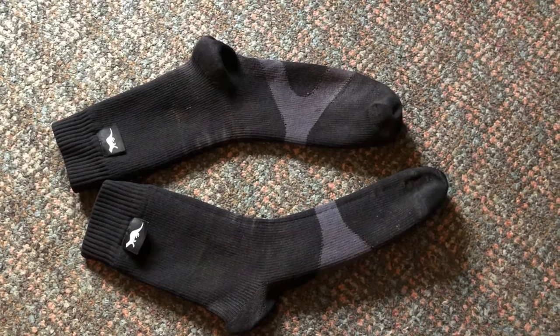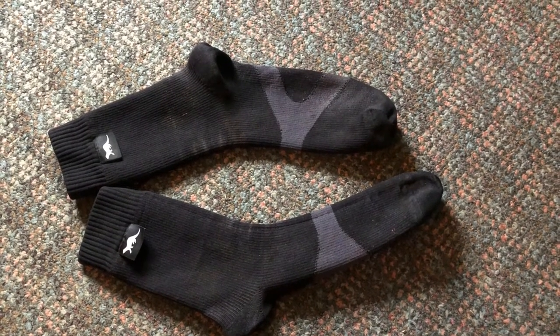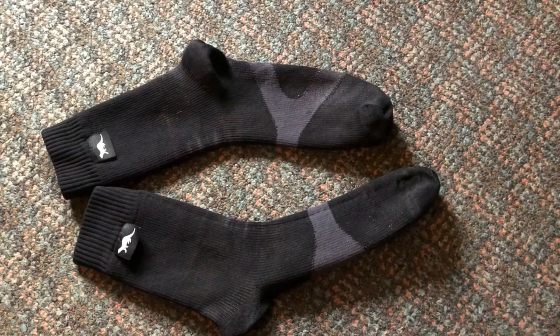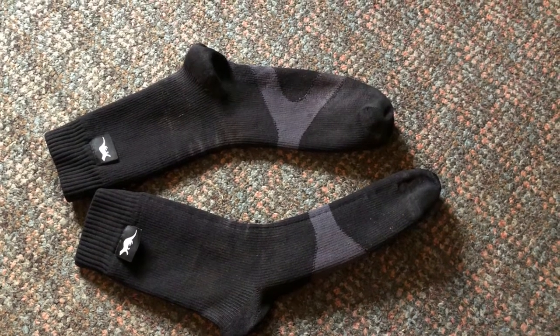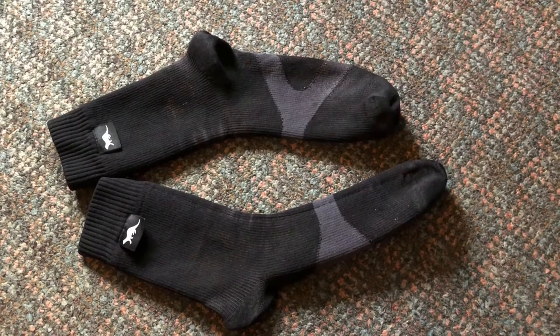They've also been through very cold conditions where it's been quite below freezing and you're breaking through ice with your trainers into water that's just about freezing. And I can honestly say from experience these waterproof socks really do work — they are worth every penny.